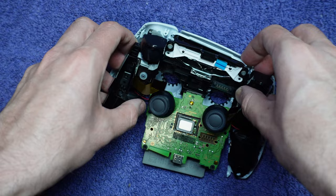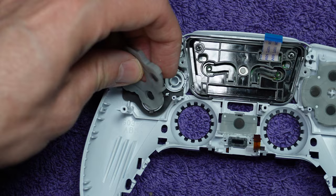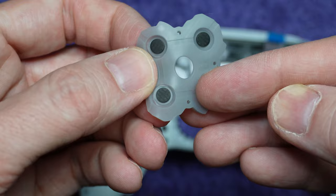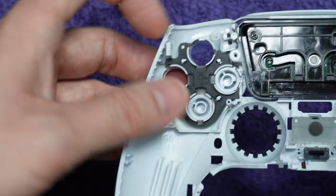Start by inspecting the rubber padding that's underneath the buttons. If it looks dirty, clean it. If it's ripped, replace it — you can take one from another broken controller or order a new replacement; I'll put an affiliate link in the description. Even if the padding looks good, be sure to remove it and look at all sides of it. Press on each of the four knobs to make sure they're still reflexive. If one has lost some reflexivity, you may be able to extend its life by adding a little bit of glue to the top of it. Don't put any glue on the black part though, because that's a conductive part.